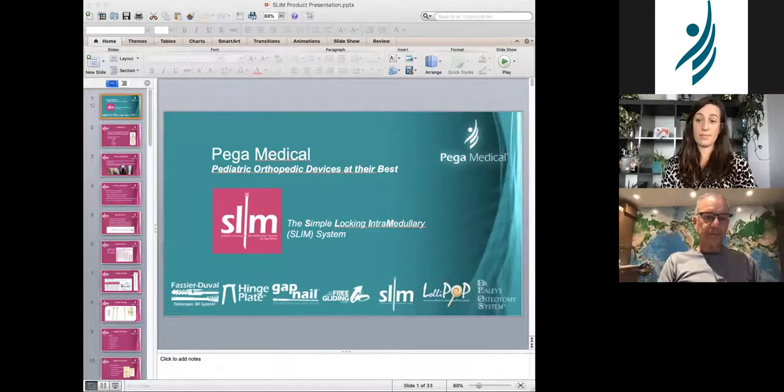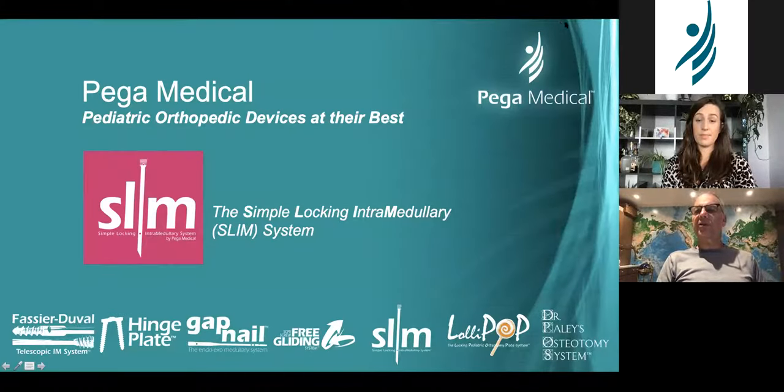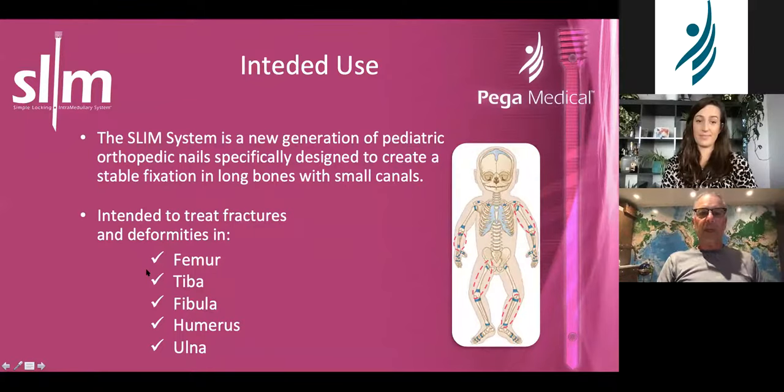I'm going to speak more about the techniques and Dr. Shannon is going to speak more about the indications. SLIM — the acronym stands for Simple In Locking Intramedullary — so it's the SLIM system. Its intended use is basically everywhere you used to use a rush rod or flexible intramedullary nail.